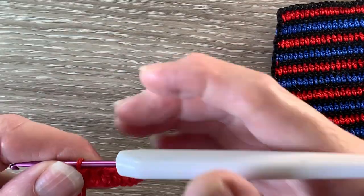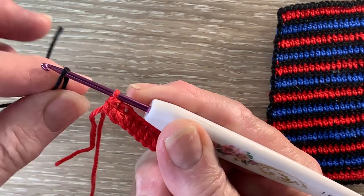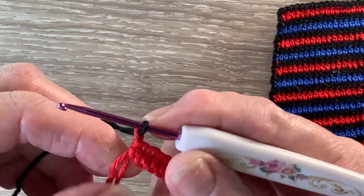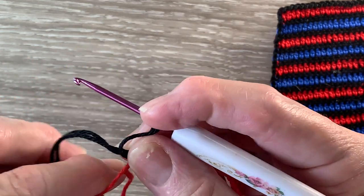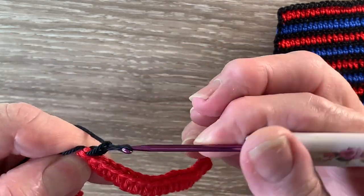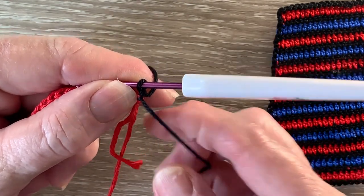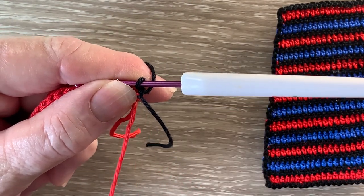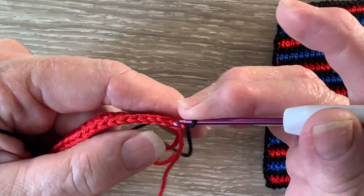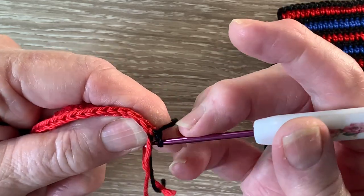That's row 1 done. Now for row 2 we're going to join in the black. I put a loop over my hook and then bring it through the red loop, and I pull the red loop tight and work 1 chain. Then I turn my work. Now I'm going to work over the top of this black tail and the red just so I don't have to be weaving so much in. And I'm going to be working 1 single crochet in each stitch across. A single crochet is a double crochet using UK terms.